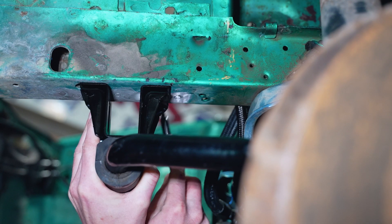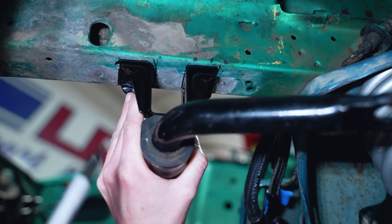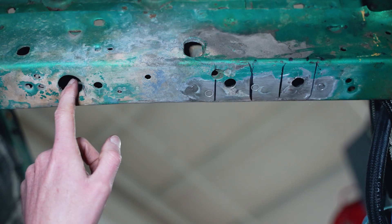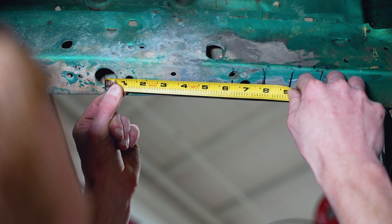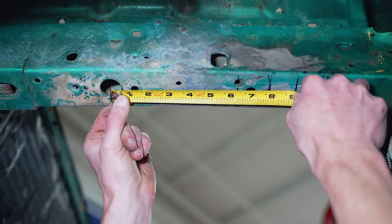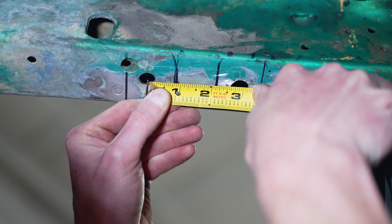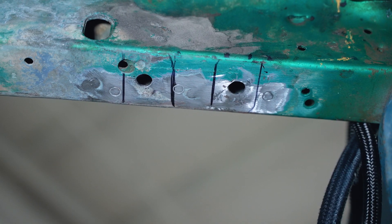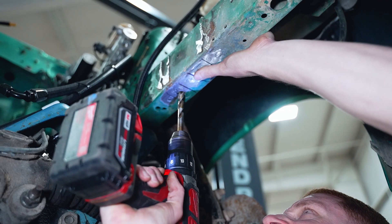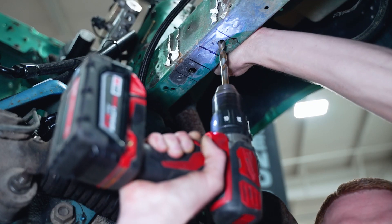Whenever it's time to mark the frame rail with the mount in the correct position, mark as many locations as you can for multiple points of reference — this includes the bracket and the bolt holes. To check for symmetry, measure the distance from the center of the large frontward hole in the frame rail to any mark that you made, check this measurement with the other side and adjust accordingly. Before drilling these two holes, verify that the center-to-center distance of these markings is 74 millimeters or 2.91 inches, and that the holes are centered within the frame rail.